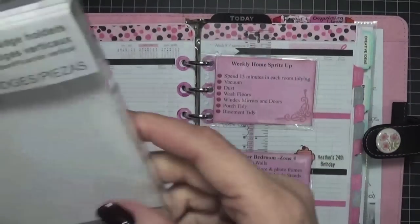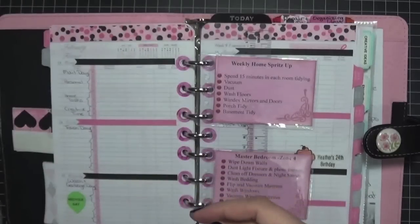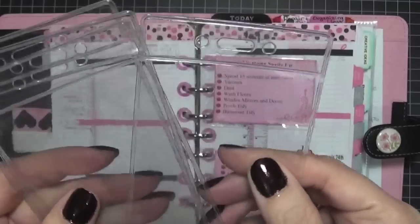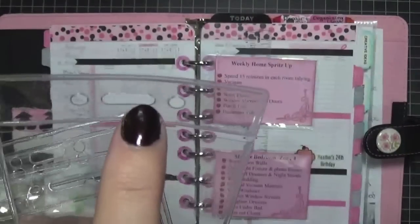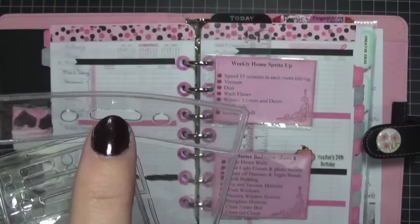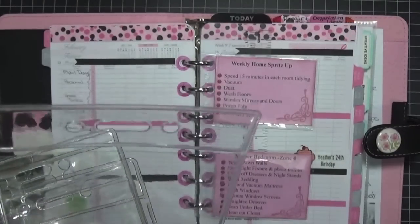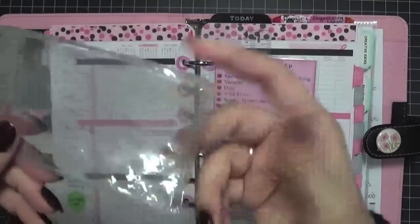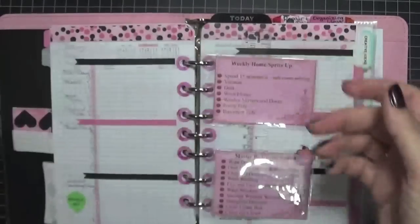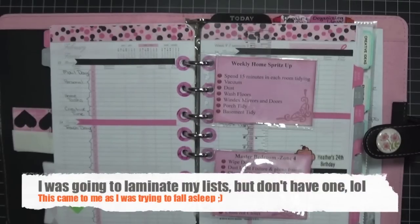I want to show you what I used — these vertical badge holders. They are clear pockets and they have some holes in them: a slit hole for a lanyard, and two holes on either side that I'm assuming are for pins, like to put on your jacket for a name tag. I picked them up a while ago because they were pretty cheap and I didn't know what to do with them at the time.